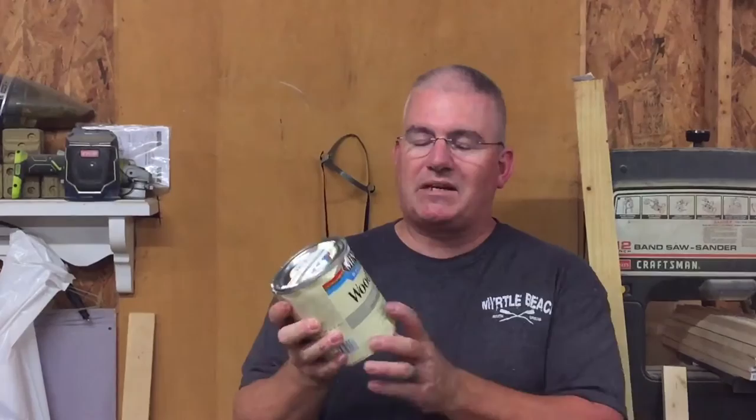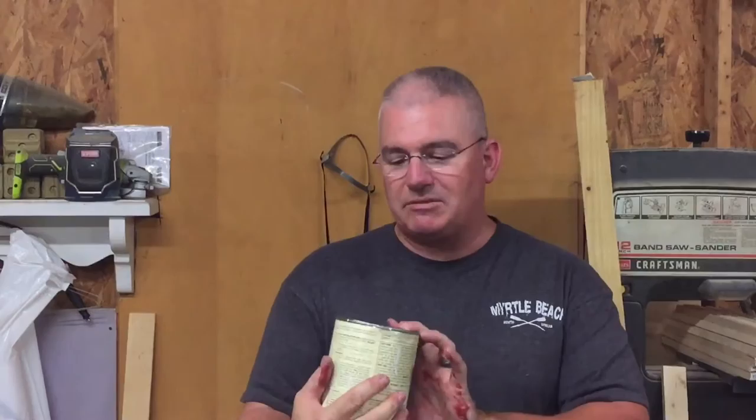Hey guys, back here today to make another flag. This one's a little bit different. I decided to do something the other day — I had an idea of making a pink flag and I ran it by my wife and she thought it would be a good idea. It's made with the Minwax clear tint base wood stain — this is marshmallow for the white and pink rose for the pink, and that's the only color.